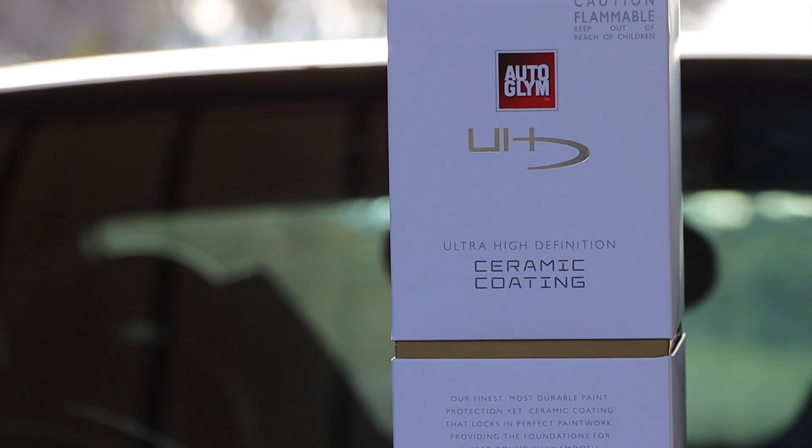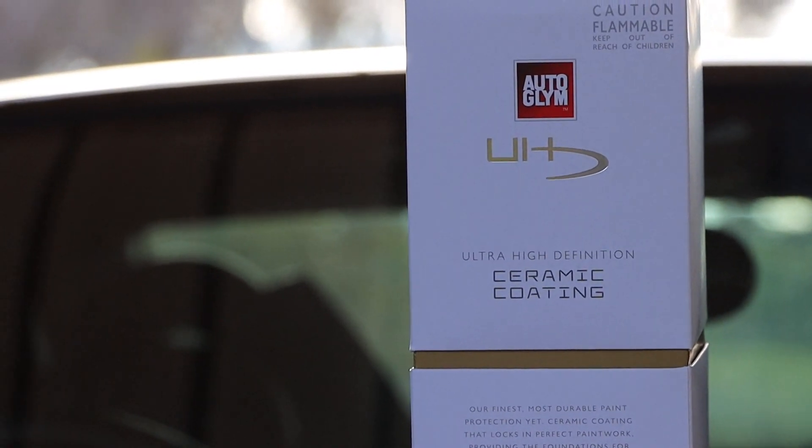So at $139, what are we getting? Let's crack it open and have a look. You have a set of instructions that you'll likely be needing. You have one 100ml bottle of the Preparation Solution and one 100ml bottle of the Ceramic Coating. It's a decent amount for the price, as many of the ceramic coatings out there only come in a 30ml bottle, so this gives you a lot more to play with.